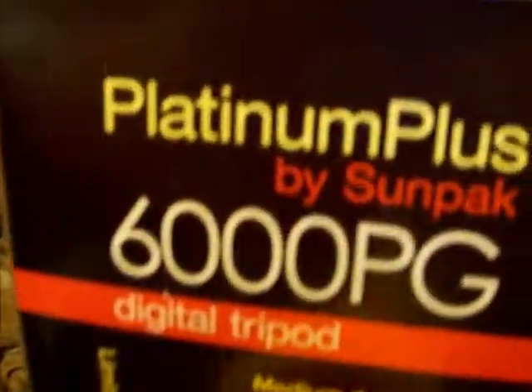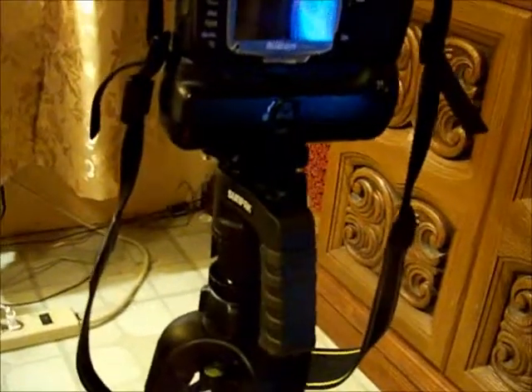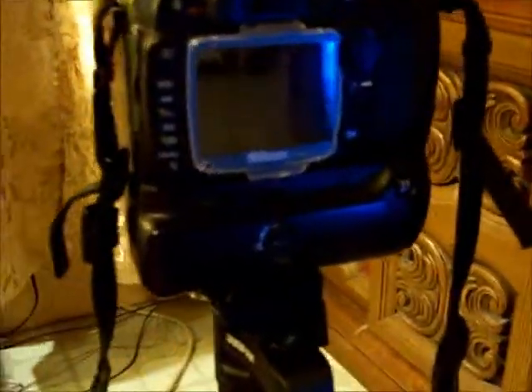So far I haven't had any problems out of it. It holds up very, very well. I've even mounted both cameras at the same time on this tripod and didn't have any problems. If anyone was shopping for a new tripod or a better one than what they have, this is the one I would recommend — a Sunpak 6000PG. I bought it at Best Buy and paid $54 for it. I use it quite a bit, not all the time, but it gets quite a bit of use.